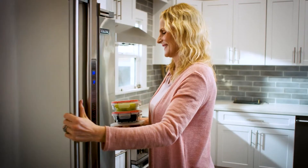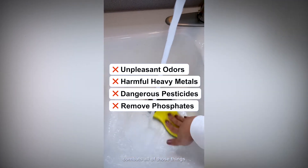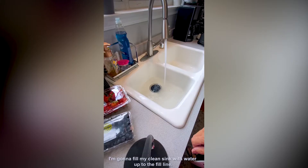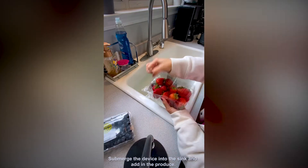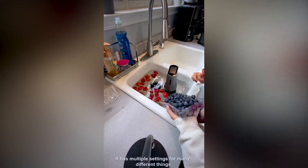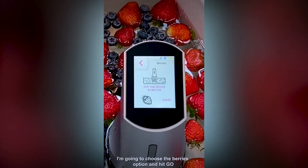Hear what real users have to say about their experience. When I saw the Mira food detoxifier, I was sold. So let's try it out. I'm going to fill my clean sink with water up to the fill line, submerge the device into the sink, and then add in the produce. It has multiple settings for many different things, but since I'm washing berries today,